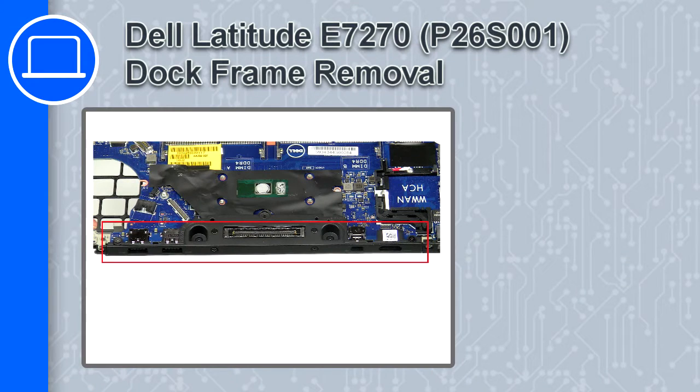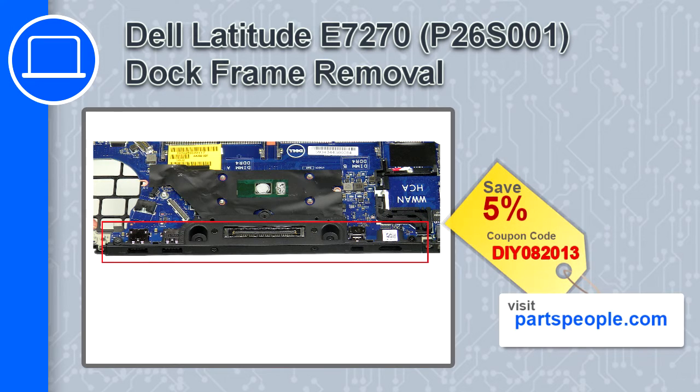How's it going, this is Ricardo, and in this video I'll show you how to remove the dock frame from a Dell Latitude E7270. If you're looking for parts for this laptop, go to our website and use this coupon for a 5% off discount.